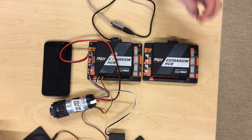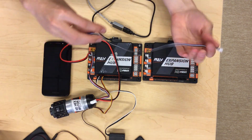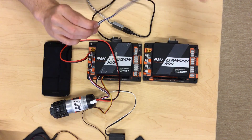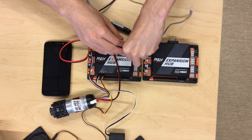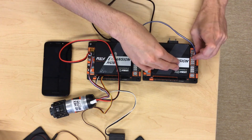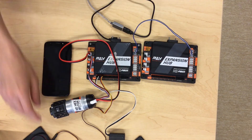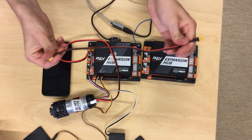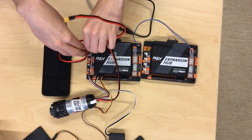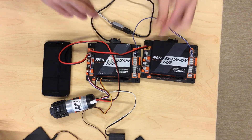In order to connect two expansion hubs together, you'll need an RS-485 cable, which plugs into the RS-485 port. It has three wires — all you need to do is plug it in here and plug the other end into the exact same port on the other expansion hub. The only other thing you need to do is transfer power from the first expansion hub to the second, connecting one end of this connector to the first expansion hub's XT-30 connector and the other end to your second expansion hub.